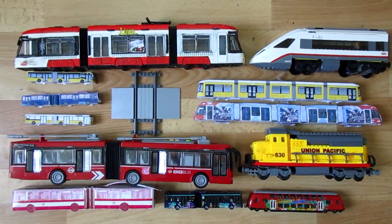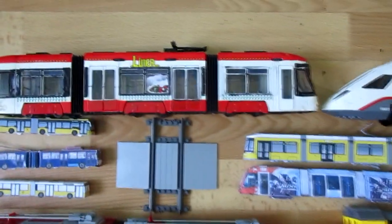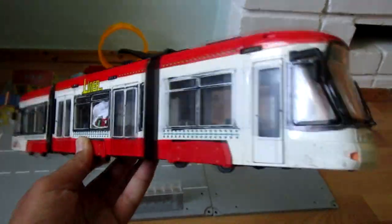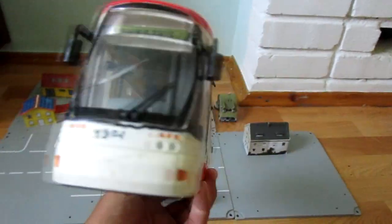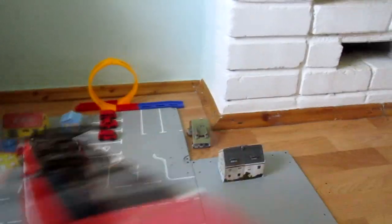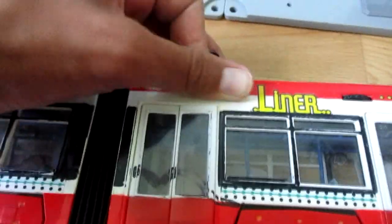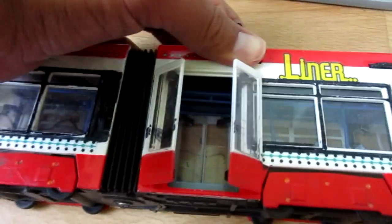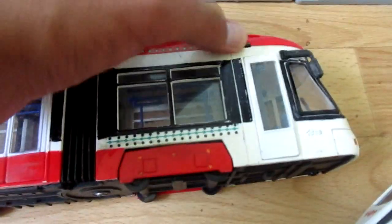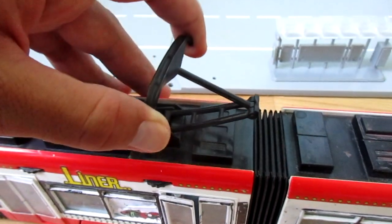Hi, my dear subscribers! In this video, a lot of vehicles. The first is the Dickey Toys Cityliner tram. It has six opening doors, four review mirrors, and a pantograph.